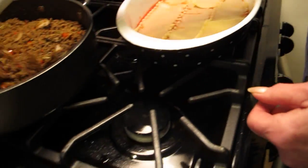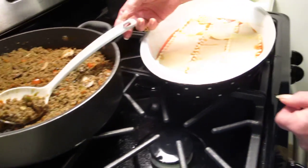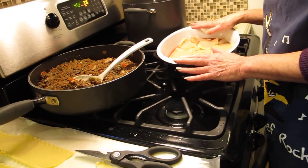The next thing I'm going to do is put the ground beef. After I put the ground beef, I'm going to put another layer of pasta and a layer of the ricotta cheese filling. I'm going to continue doing that until it's up to the top. Then I'll show you what we do with the top.